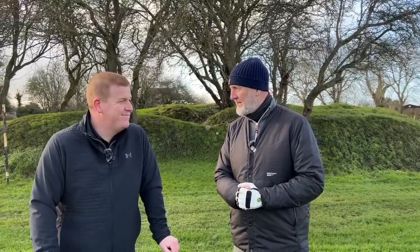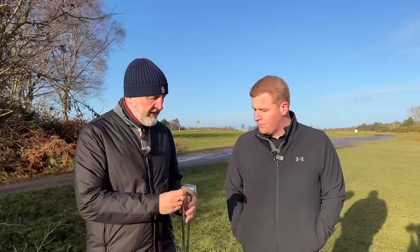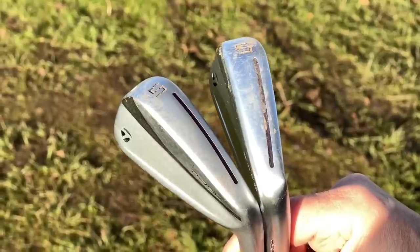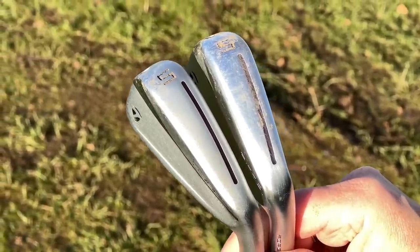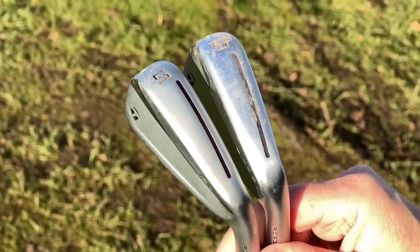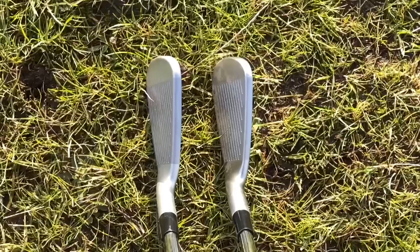We've done a mid-iron and a short iron — now it's time for the five irons. That's where I think the real difference could be found. From a visual perspective at the long end of the bag, in terms of sole width, I expected to see a bigger difference. But actually this new P770 has got a little bit more to it, which might explain where they're trying to go with it.